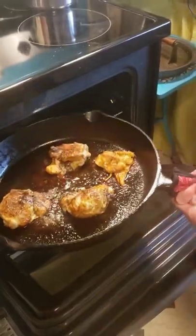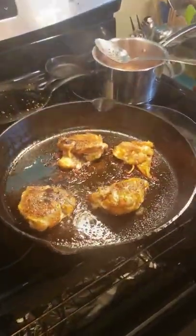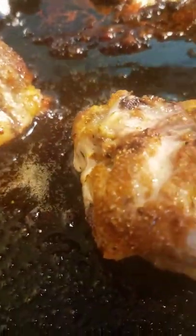Pull them out of the oven. Share them with all your human friends. Doggies like chicken thighs too, but if you're feeding them, leave the seasonings off.